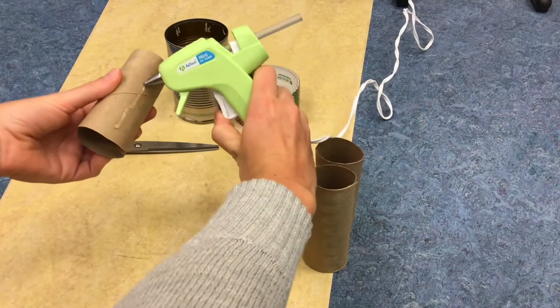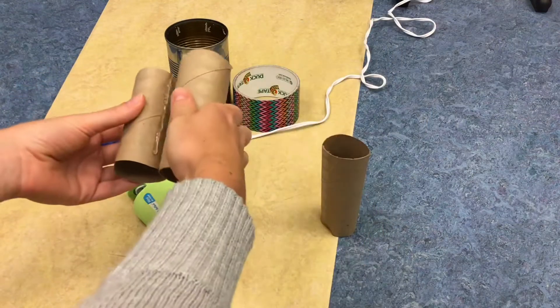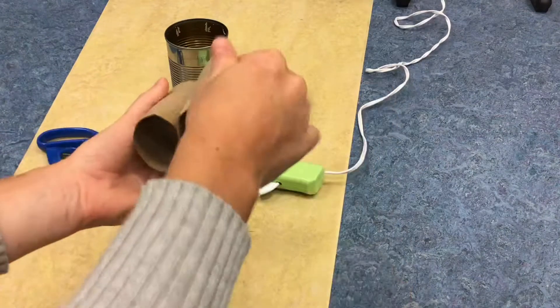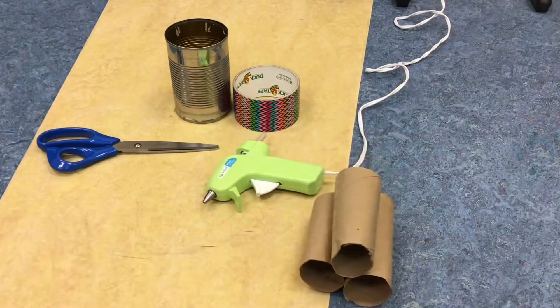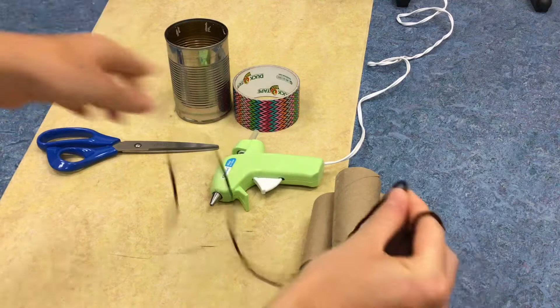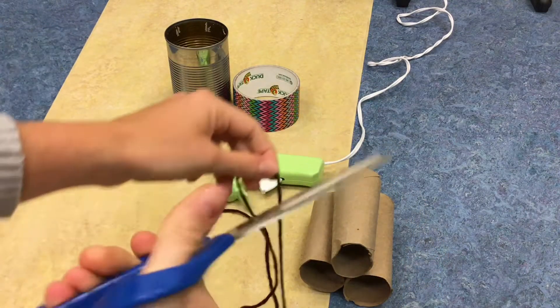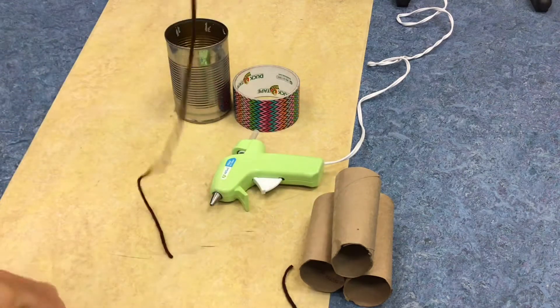With these paper rolls, all I'm going to do is use the hot glue to glue them together so that they look like this. I'll let the glue dry, and I'll cut a string so I can hang it from a tree, or the porch, or wherever I want.